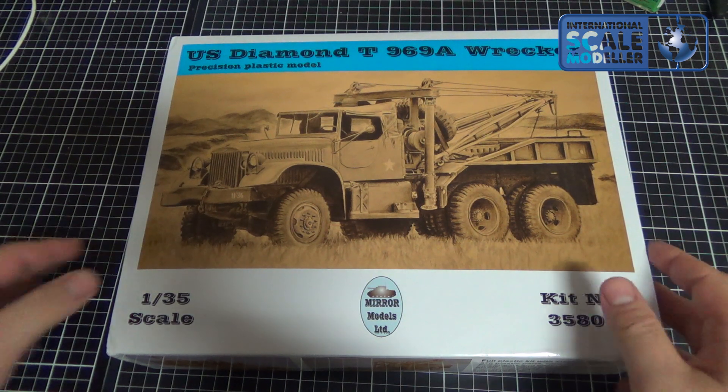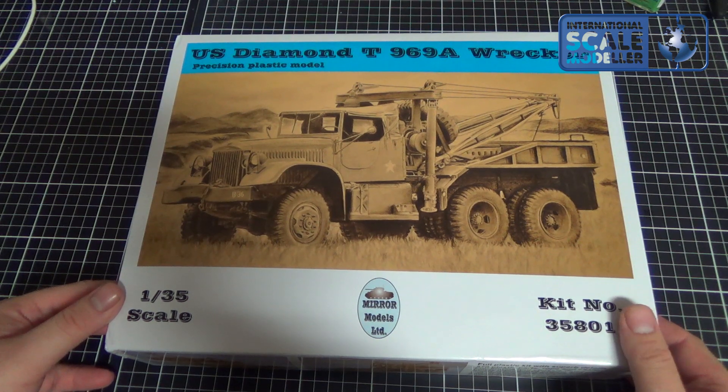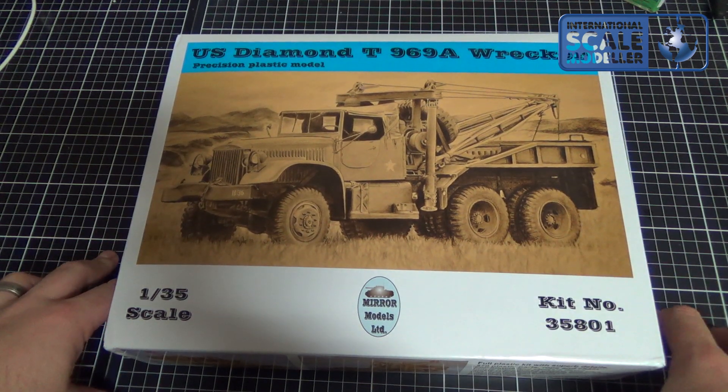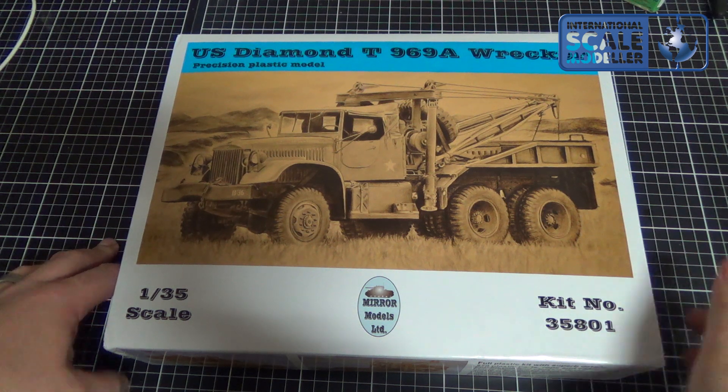Hi guys, so an in-box look for this U.S. Diamond T969 wrecker. I had someone ask me to show you what's in the box of this kit, so of course I will do that.